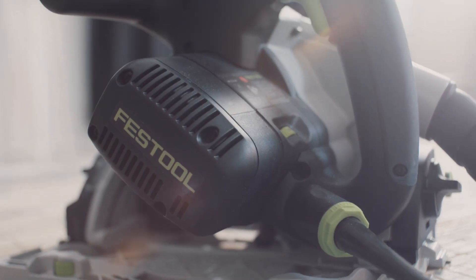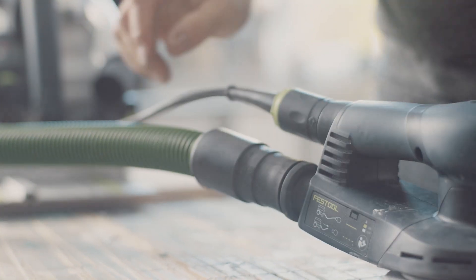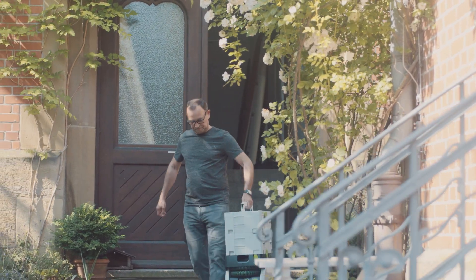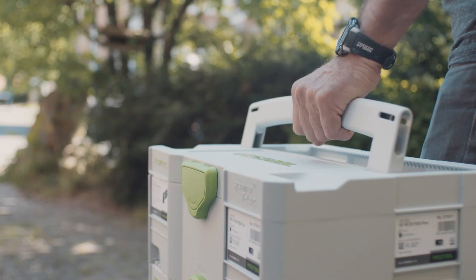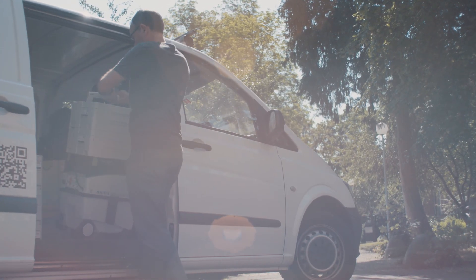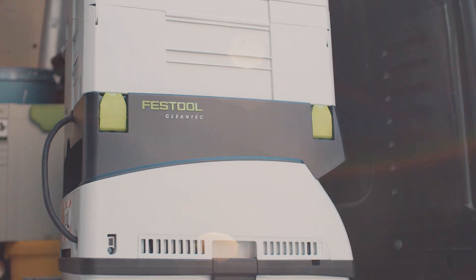A power tool automatically activates the dust extractor when switched on. If you have a Festool power tool, the Festool extractor hose will be a perfect fit. The canister fits directly on the dust extractor and can be locked in place. The hose is connected, does not protrude, and therefore ideal transportation is guaranteed.